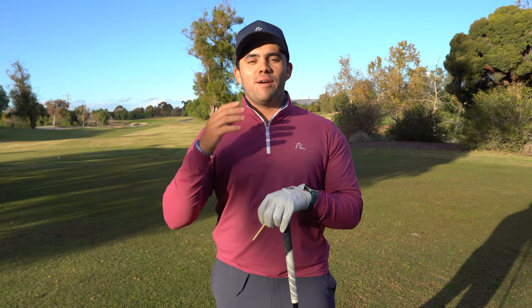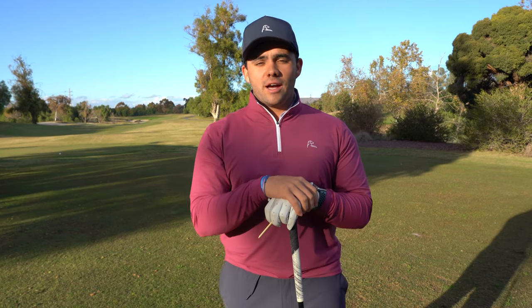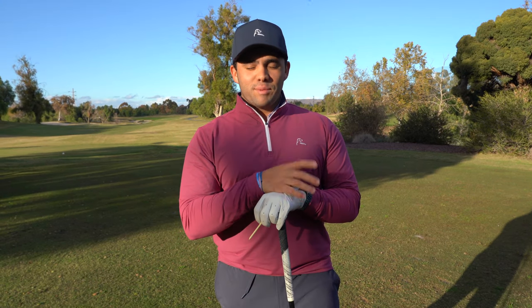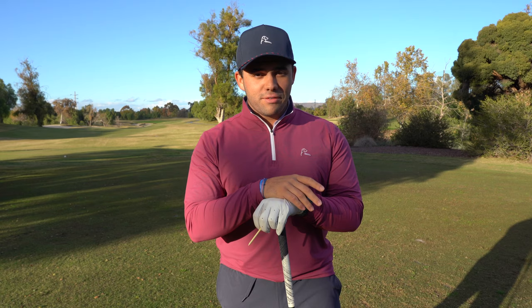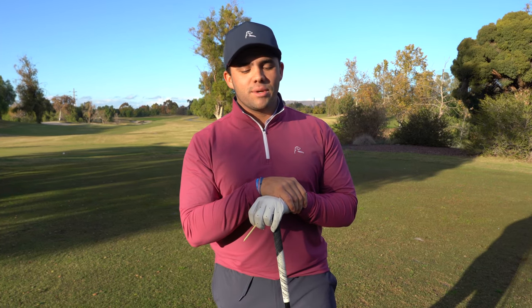What's going on guys? Welcome back to a brand new video. Today I am at Oak Creek Golf Club. I've got my buddy Cody helping me today behind the camera and I'm just going to be playing straight up golf — nine holes today, trying to see if I can break even. It's been a long time since I filmed and played golf, so I'm excited to get back into it and hopefully bring you guys some more content coming soon.